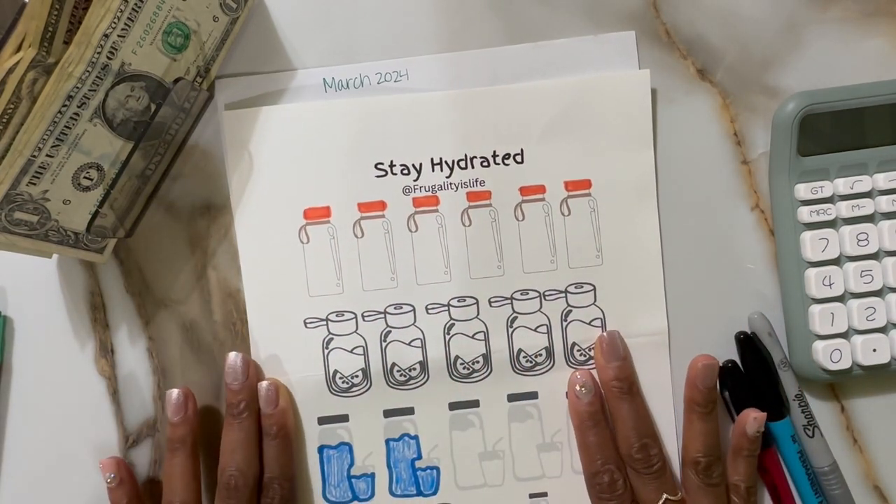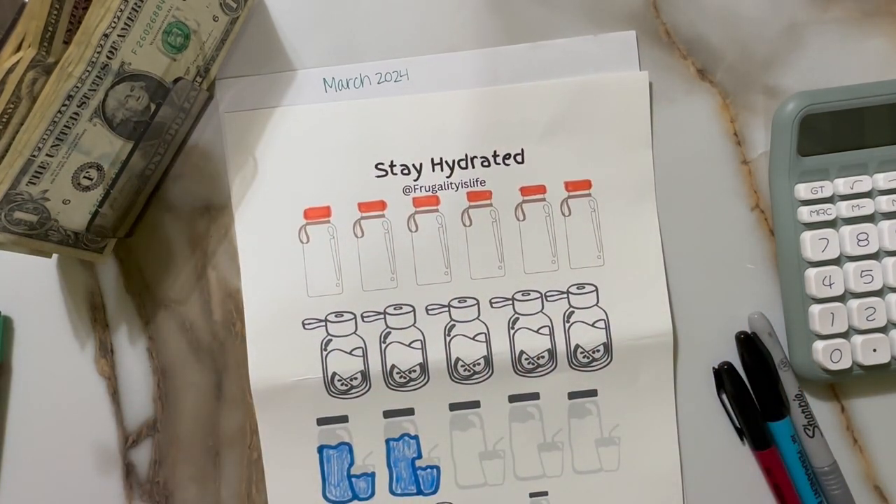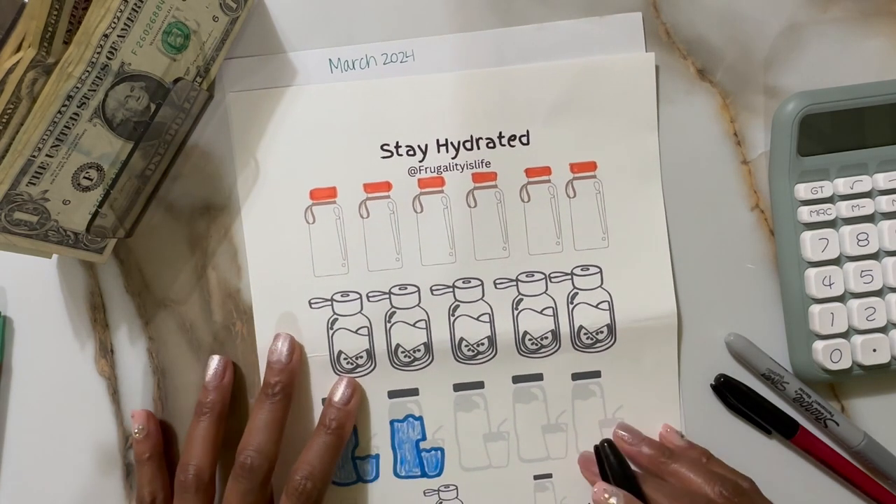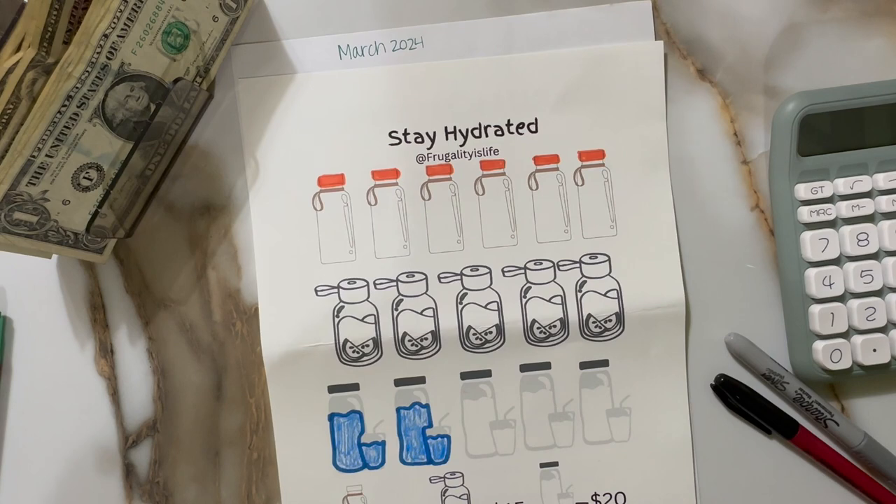I hope you guys are doing well. Spring has sprung here and the pollen is killing us, so we're having a rough time in my household, but I hope you guys are faring much better than we are. So let's go ahead and get started.